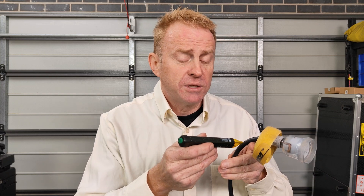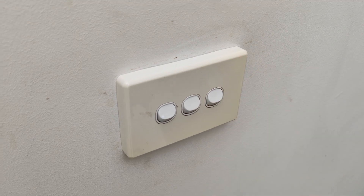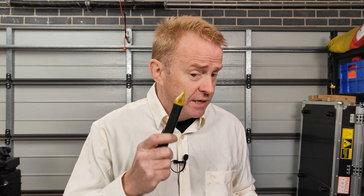Before you go to use a volt stick you should always check that it's working. If you're working in a house this is really easy — just go up to a light switch. But what if you're in a situation where you don't have access to another power circuit that you know works? Well there is another type of electricity that can set the volt stick off — static electricity.